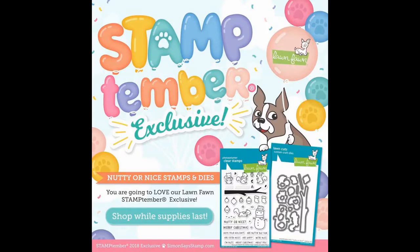Hello everyone and welcome back to another video. Before we get into the card for today, I wanted to show you the Lawn Fawn exclusive release for Stamp Timber — it is called Nutty or Nice. It is totally adorable with a cute little snowman and squirrels. It's exclusive and will only be around until supplies run out, so check it out — I'll have a link in the video description below.